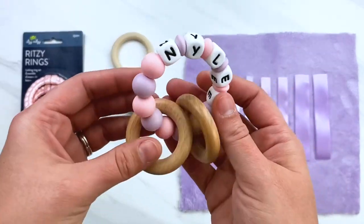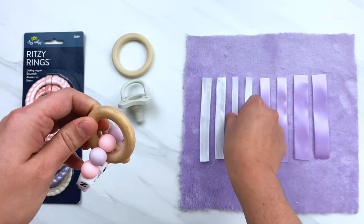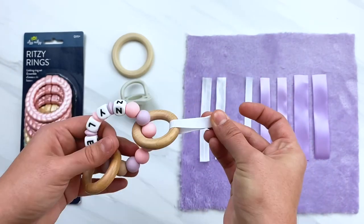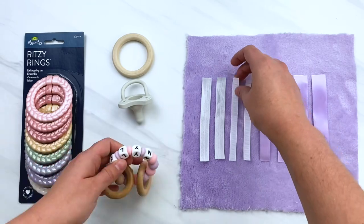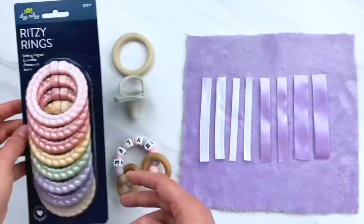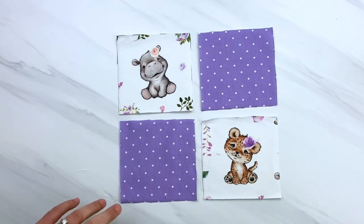Here is a wooden three-inch teether ring. You can add toys as long as there's something like a circle that you can put a piece of ribbon through and it will hold — you can attach anything you want to this. These are examples of the little plastic rings that I use. You can get them really inexpensively on Amazon or at your local store.